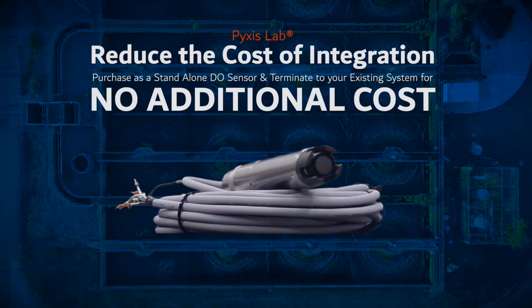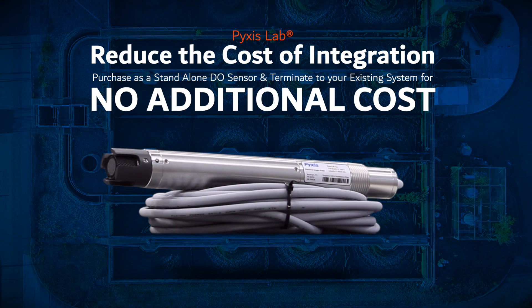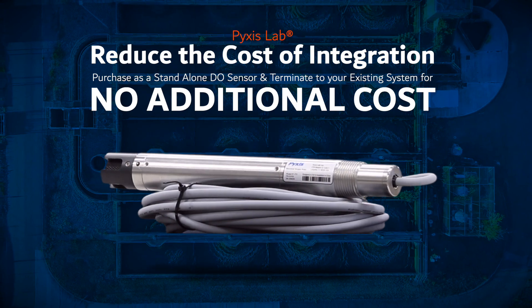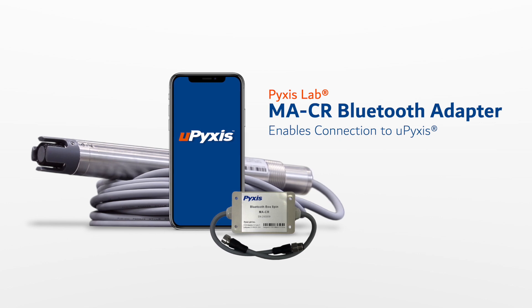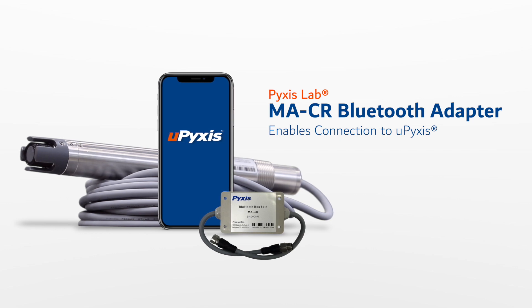Users may purchase the ST772 as a truly standalone dissolved oxygen sensor and connect it directly to their existing system at no additional hardware cost, dramatically reducing the cost of integration versus alternative sensors on the market. The ST772 is also Bluetooth enabled when used with the MACR Bluetooth adapter for convenient wireless diagnostics, probe output configuration, and calibration via the uPixis mobile or desktop app.